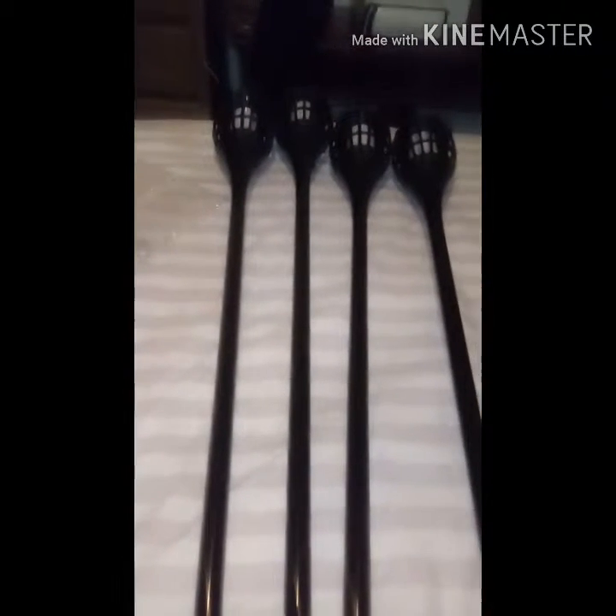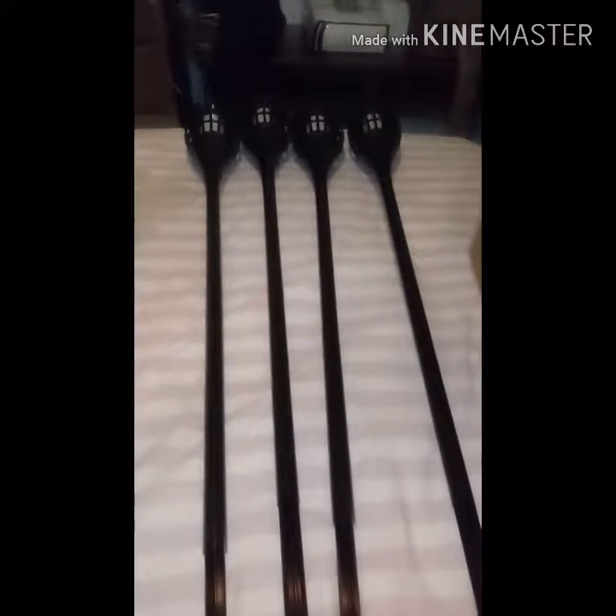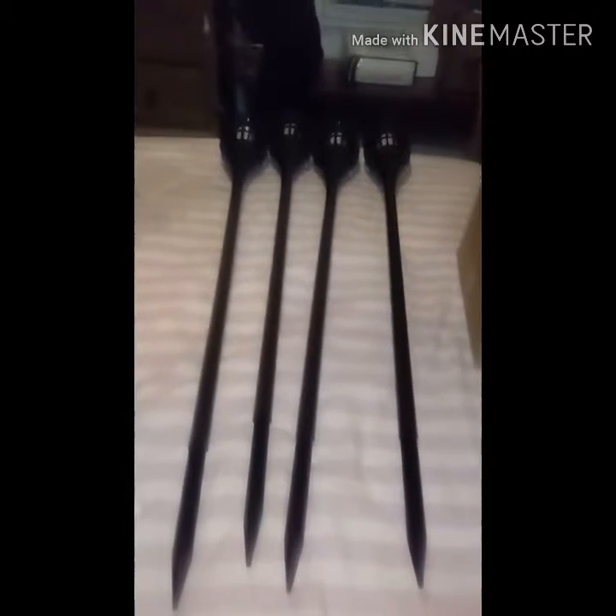These take at least approximately 8 hours to charge, and they burn all night long. I will be turning off the lights to let you see if any of them work.